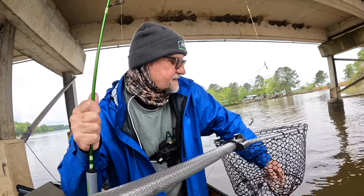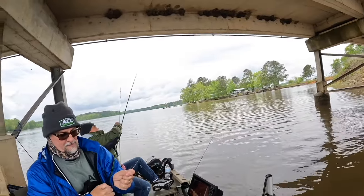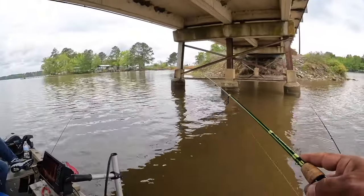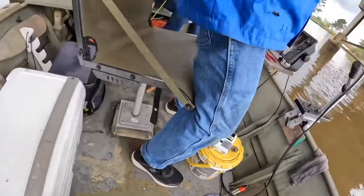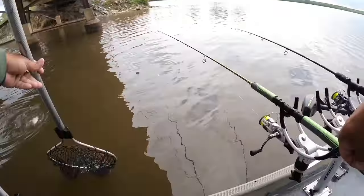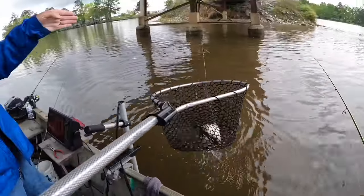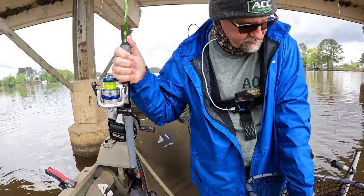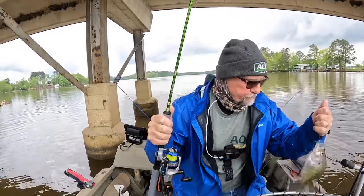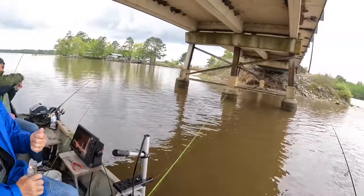They call them flopping crappie for a reason — because they flop so much! Got him. That's a crappie, that's a keeper. I saw my line go sideways — praise the lord! This is the eater right here. That's why you let the bigger ones go if you can. When you go fishing, you do what makes you happy.